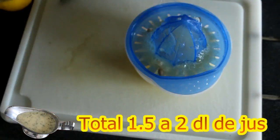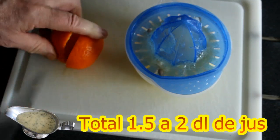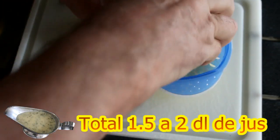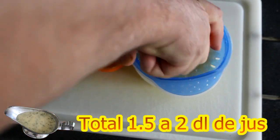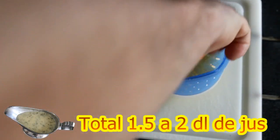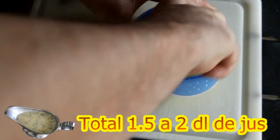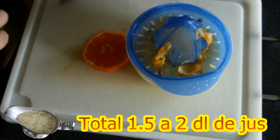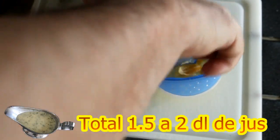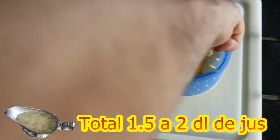Voilà, et ensuite ma clémentine. Je mets une clémentine pour adoucir quand même un tout petit peu, parce que vous pouvez prendre une orange ou aussi une petite orange, parce que si je mets que du citron, ça va quand même être un petit peu fort. Alors avec ma clémentine, ça va adoucir un petit peu ma sauce.